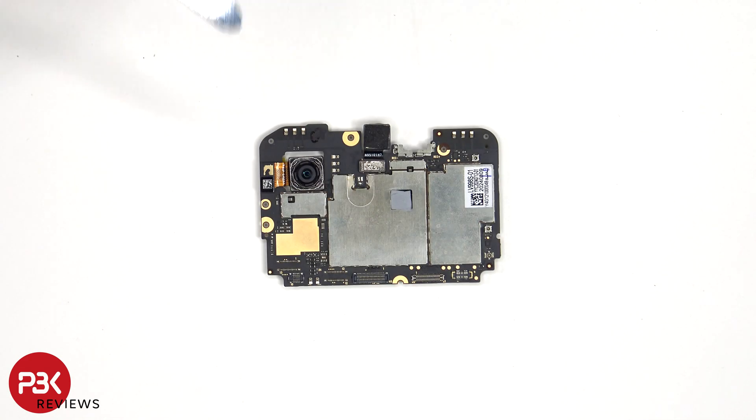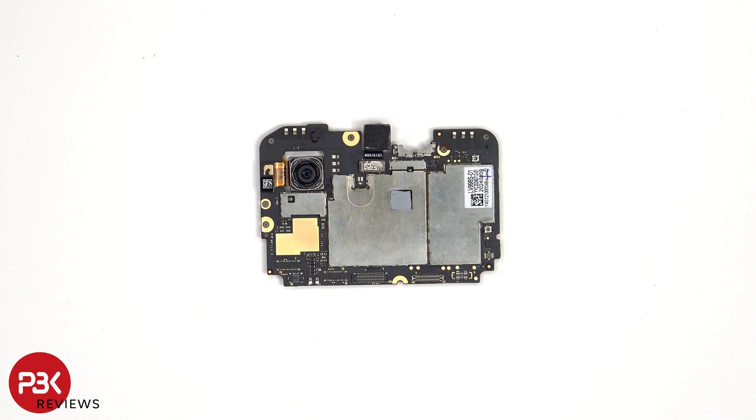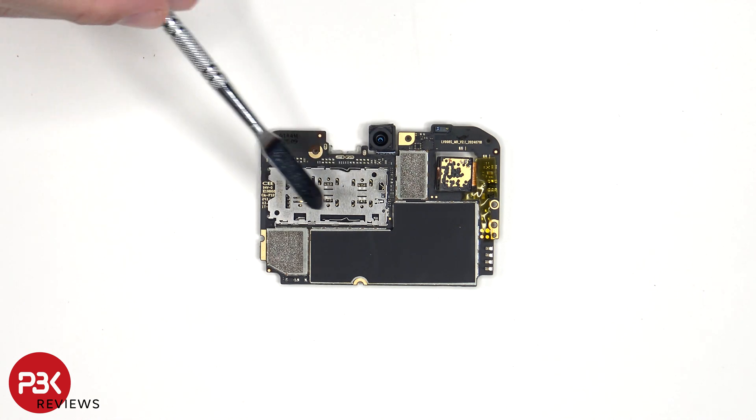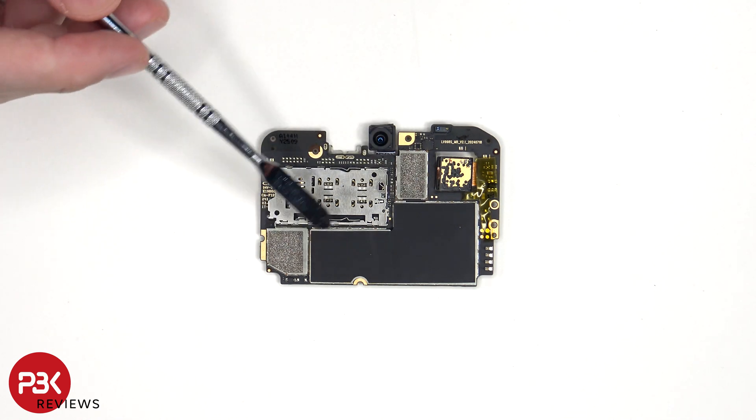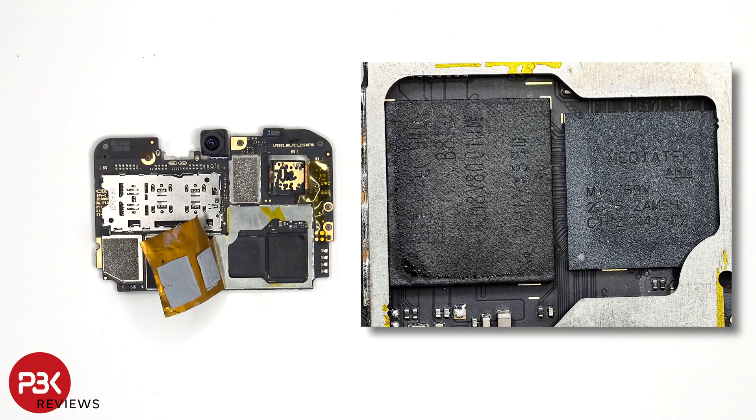Taking a look at the main board, we can see the 50 megapixel primary camera, and this camera does not have OIS or optical image stabilization. The camera connectors can be disconnected by just popping them off. There's also a thermal pad over this chip. Looking at the other side, we can see the proximity sensor, the 16 megapixel front-facing camera, as well as the SIM and memory card reader. There's also a graphite pad on the back shield to help transfer heat. Once the graphite film has been peeled back, we see thermal pads on top of the RAM and processor.